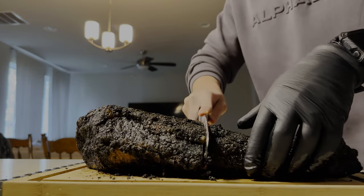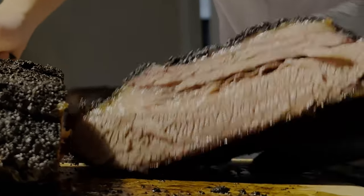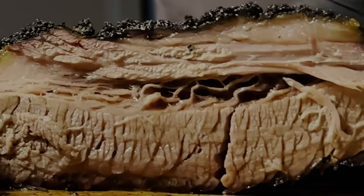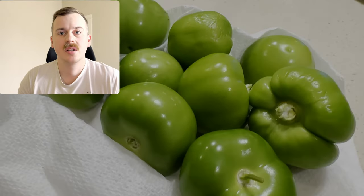After letting our brisket come to rest, we're going to slice it up and see how we did. Look at all that juice! Next thing we're going to do is make our tomatillo salsa to go with it.